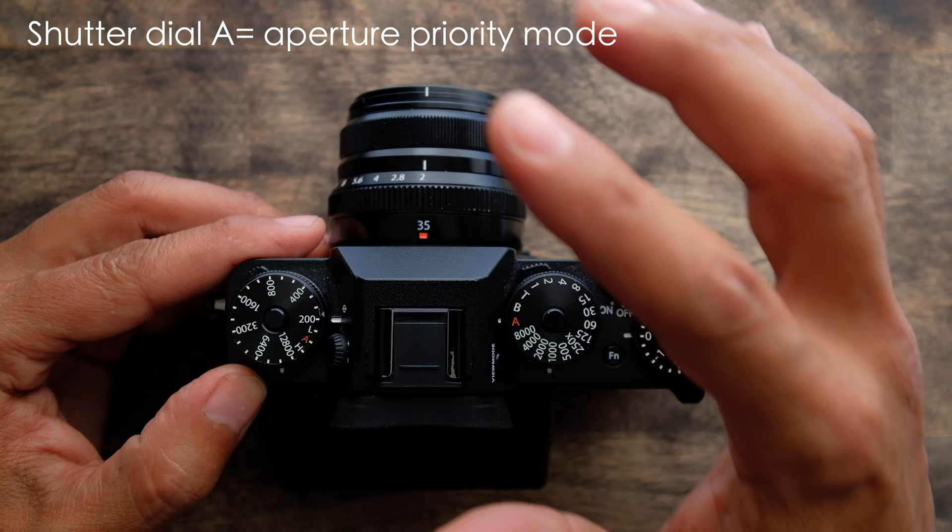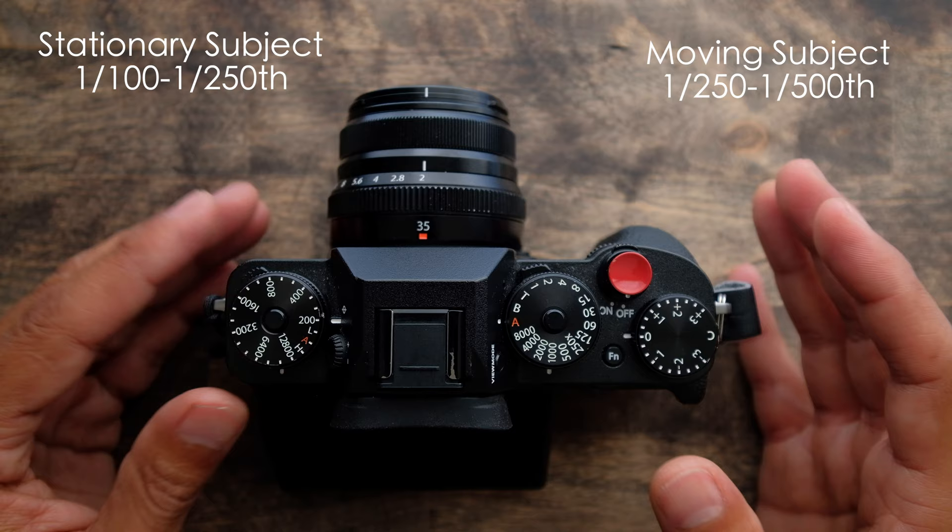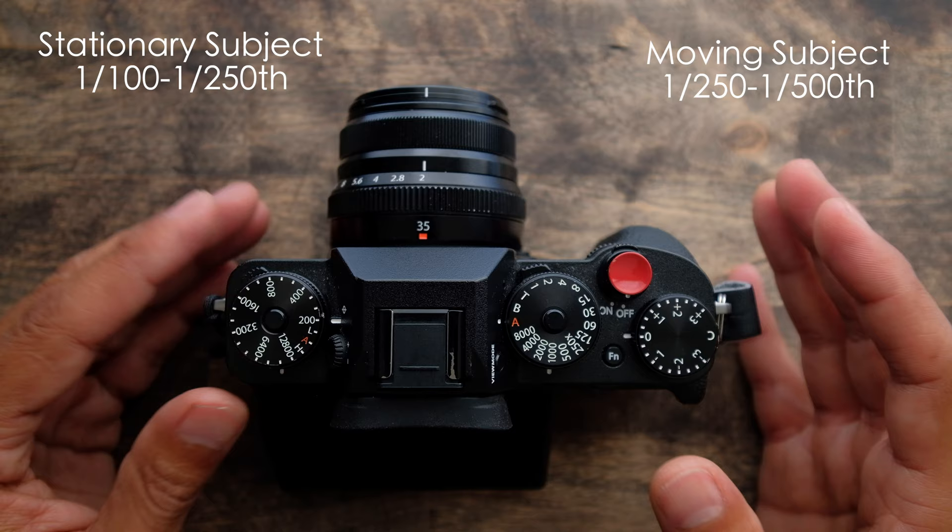This means the camera will pick a shutter speed depending on the lighting conditions. However, I need to watch my shutter speed because I want all my portraits to be at least a 1/100th to 1/200th of a second. If someone's moving, definitely faster than that.